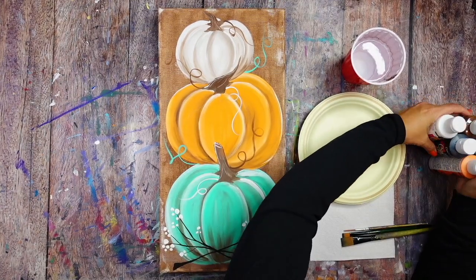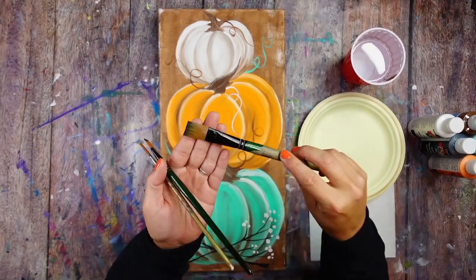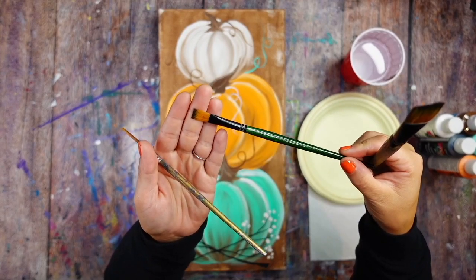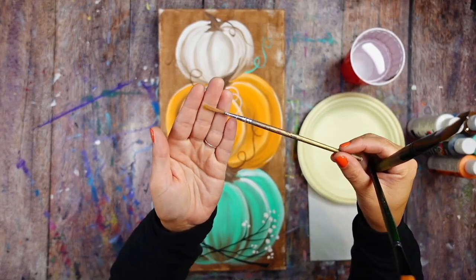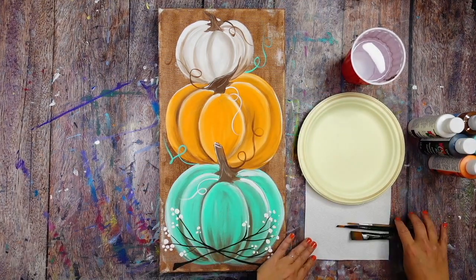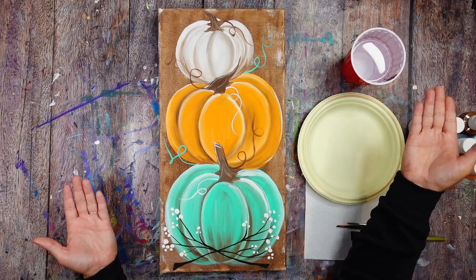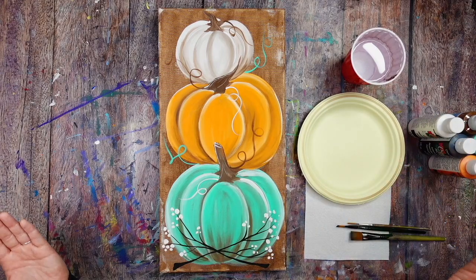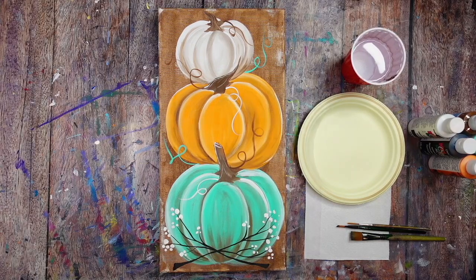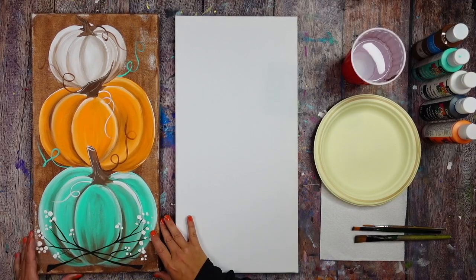You are more than welcome to use a shorter canvas, a wider canvas, put your pumpkins beside each other, or maybe just do two pumpkins. You get to decide, but it is nice to have a nice tall canvas for this pumpkin stack painting. As far as supplies are concerned, I have a simple set of dollar store paints — white, brown, black, orange, and turquoise.